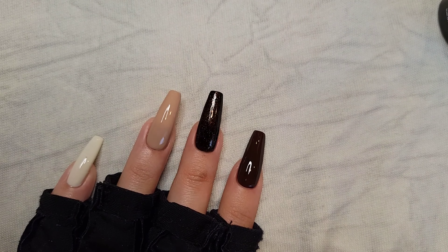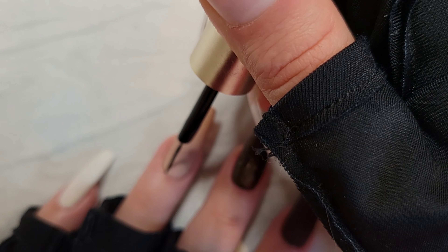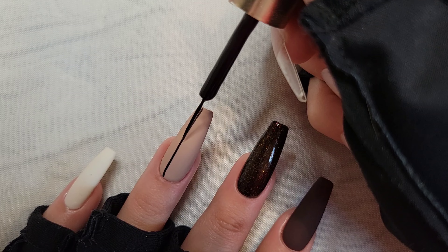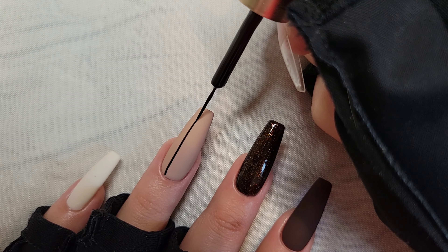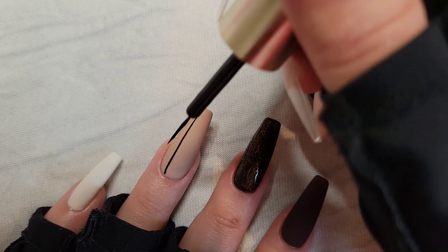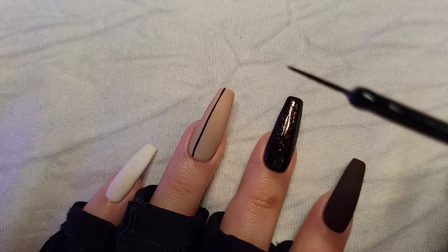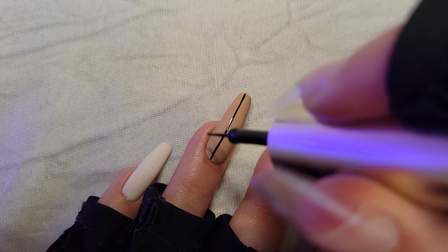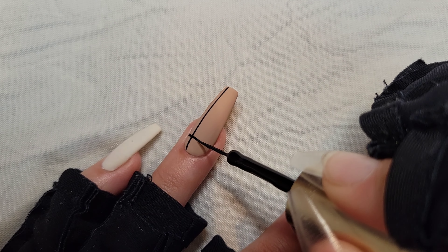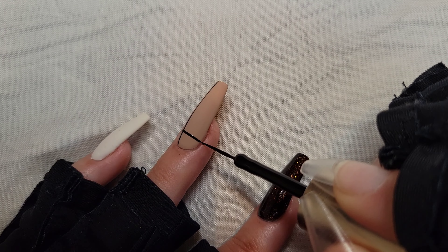After the UV lamp, you can see it's matte now — time for the design. I'm using the Beetles fine liner. The tip here is to get as much excess polish off the brush as possible: when you first take it out of the tube, really wipe it off, and then make some strokes on a palette to remove more excess. This helps create a nice thin look. When doing horizontal lines, I move my nail to help keep the line nice and straight.